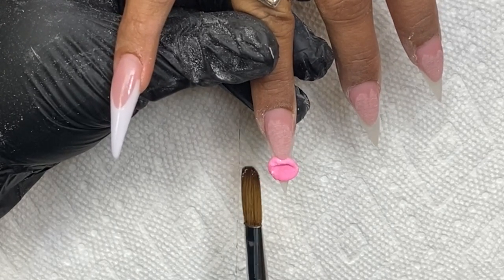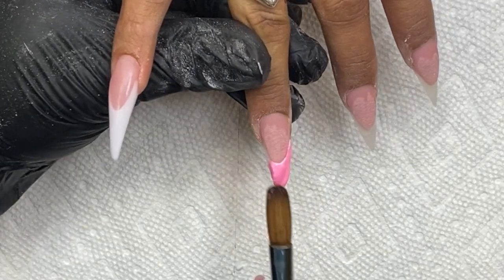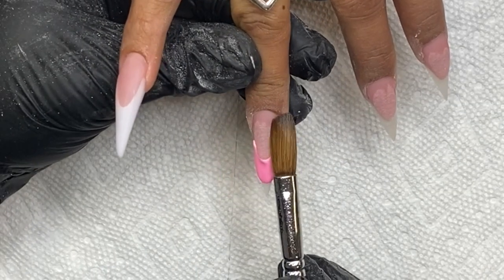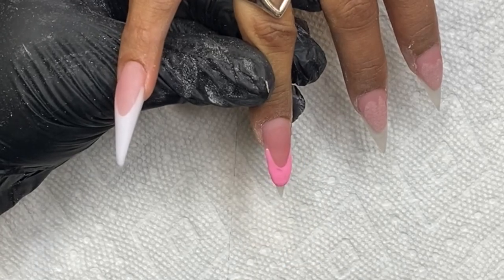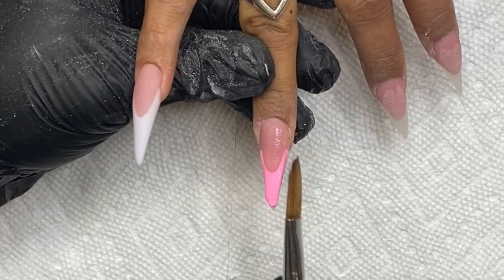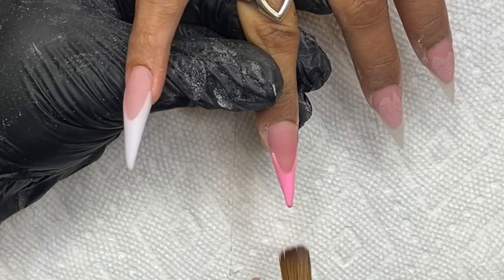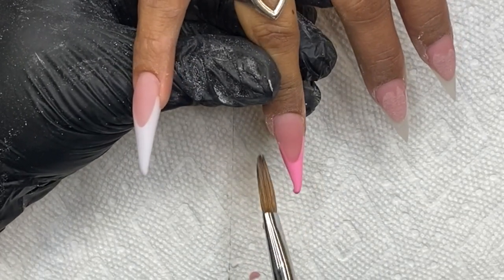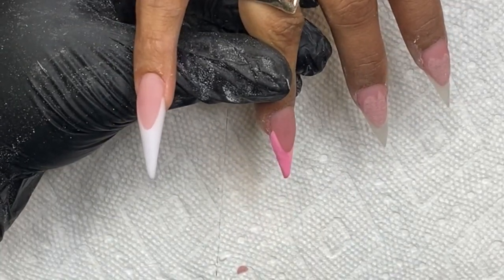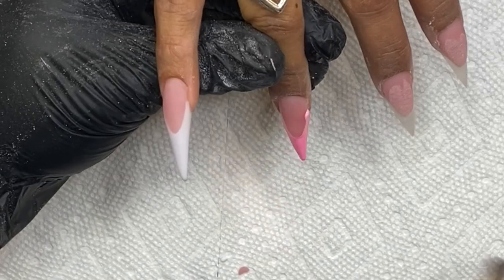Now I'm coming in and using this pink by Model Ones — it is so pretty. I'm not going to get into a full review of it because I'm going to do a separate video, but this pink I absolutely love. I've been searching for pinks lately because when people come in and want a certain pink I don't have it. I got this pink and I have used it like four or five times since I've gotten it. Such a beautiful color.